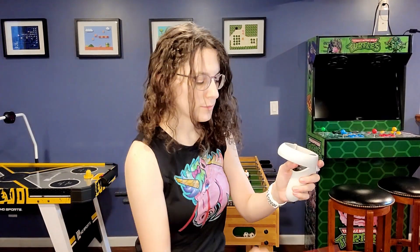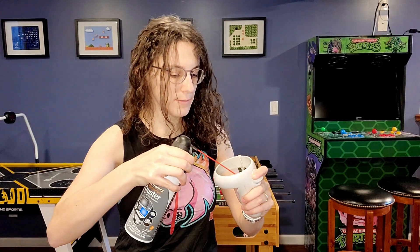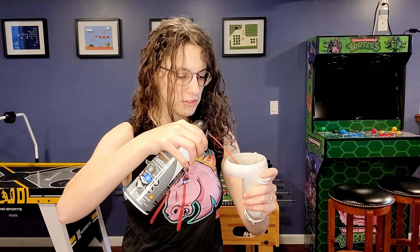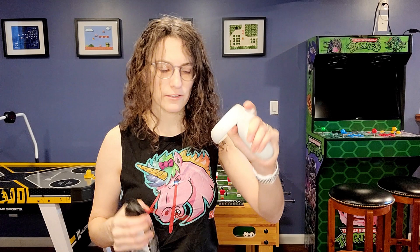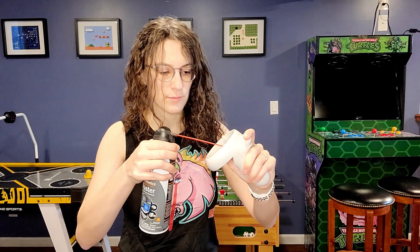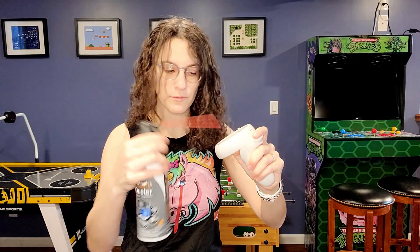You don't have to go too crazy and use the entire bottle — just a few sprays will do. So now that it's a little bit wet, I'm going to take just a regular electronics duster and I'm going to spray where I put my electronic WD-40 and try to dry it out. Wiggle the joystick around a bit while you do this — it's important to help move around any of those pieces of dust while you blow them with the air duster.